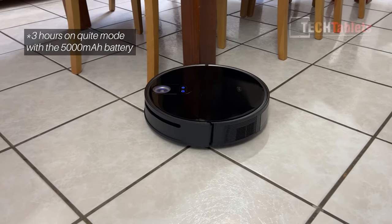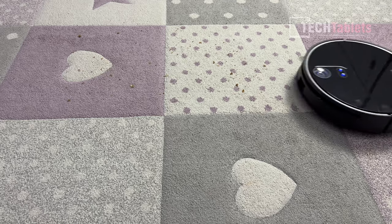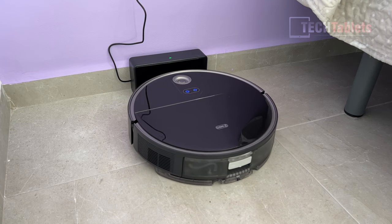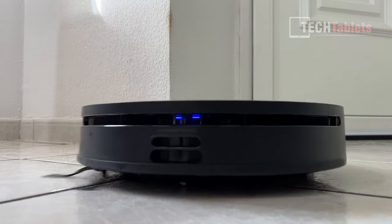The maximum suction performance is 3300 PA. In this review I'll be going over the build quality, the design, the application, doing some tests to see just how well it cleans, and my overall opinions of using the 360 S10.